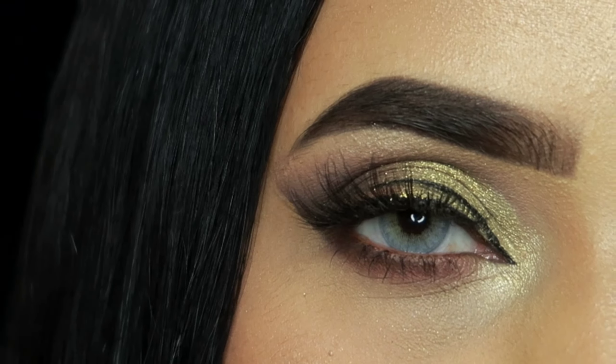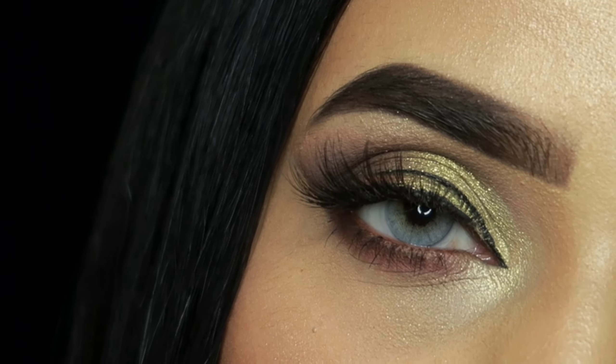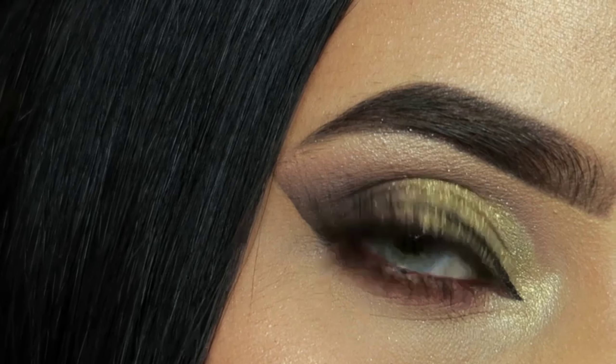Hey, what's up guys, welcome back, it's me Devika. In today's video I am sharing this eye makeup tutorial and I have told you how to create this look step by step, so let's get started.